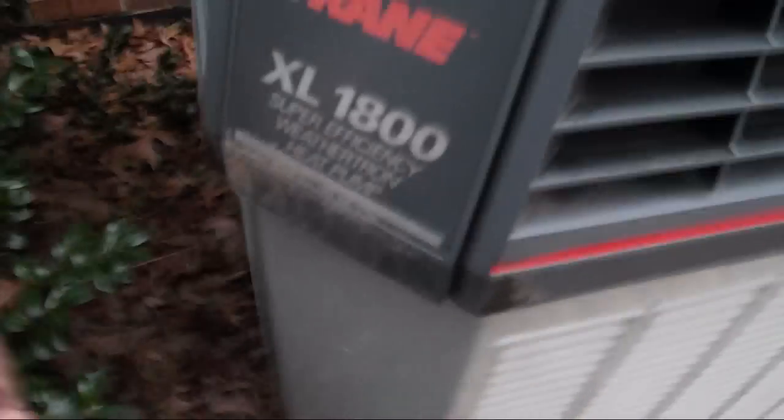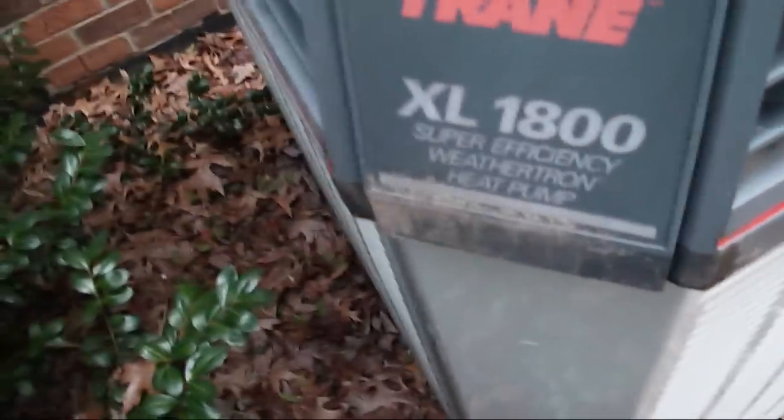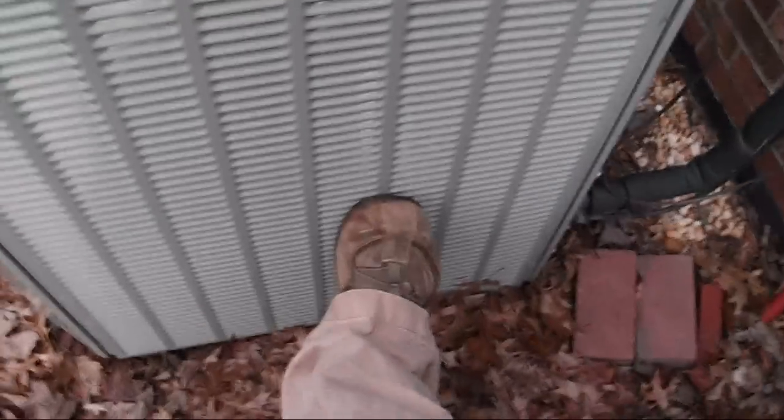I thought this was an ultra efficiency heat pump. I didn't know the XL1800 was super efficiency — I thought that was the XL1200 and the XL1400. The reversing valve and all the other guts are either behind this panel or this panel.